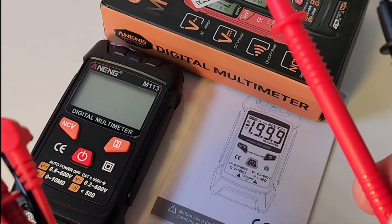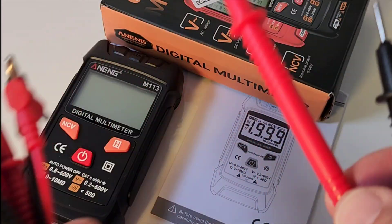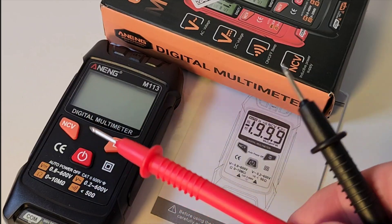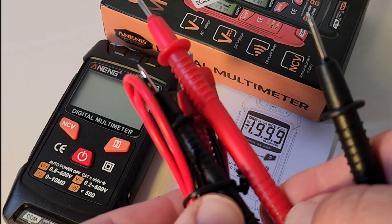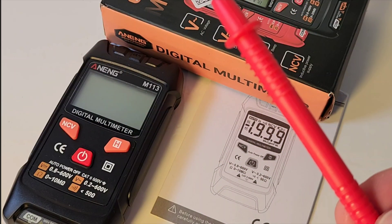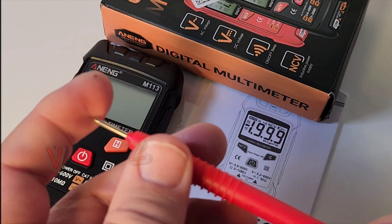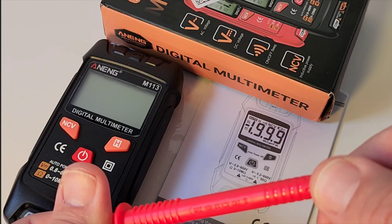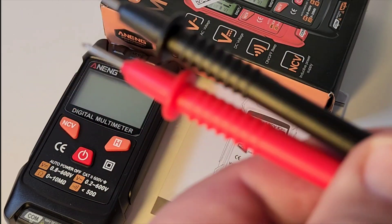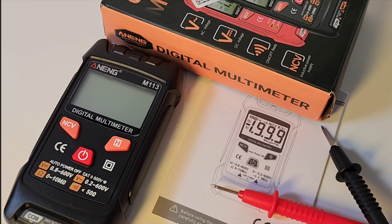The test leads themselves — kind of funny, actually, because I've also got another Anning I'm looking at right now for review, and it's twice, maybe three times the size of the 113. Yet the 113's test leads are literally giganormous compared to the other Anning, so it doesn't make any sense. They are plastic-y and pointy. We have a 10 amp, 1000 volt CAT2 rating — take that with a grain of salt. They did pass the pull test though, so all's well in pull test land.